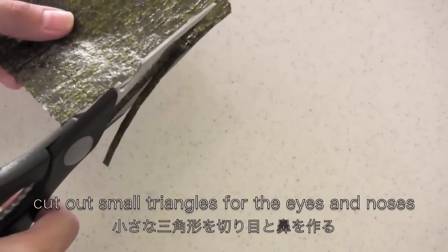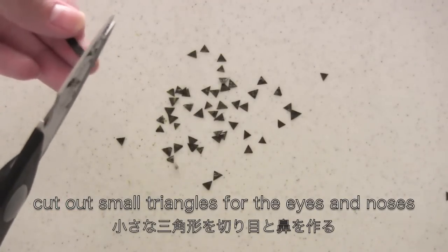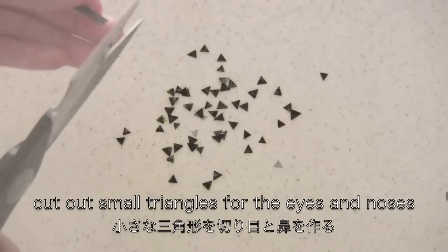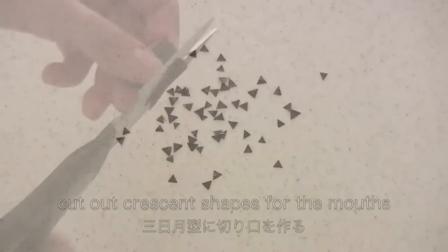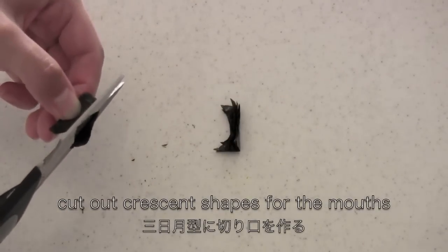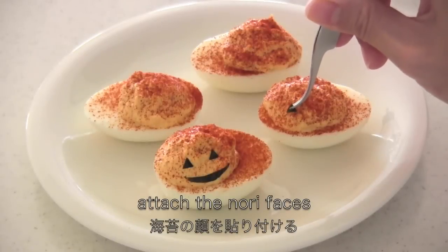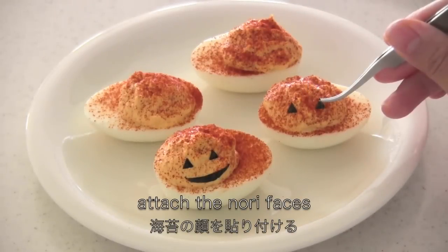Cut out small triangles for eyes and noses, and cut out crescent shapes for the mouth. Attach the nori faces and pumpkin seeds on the eggs.